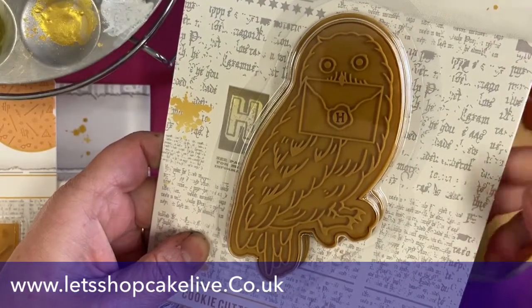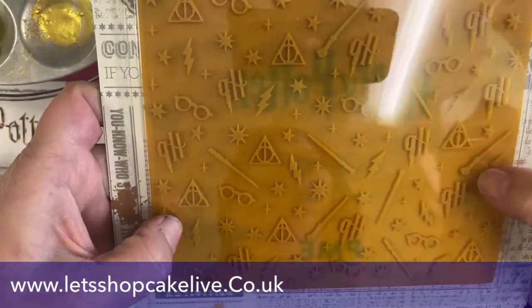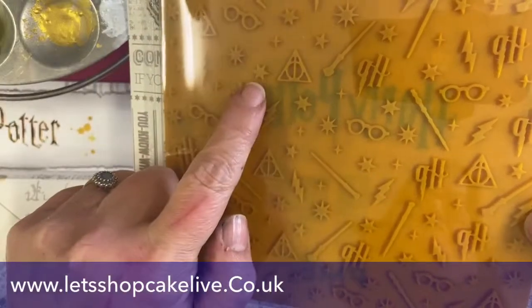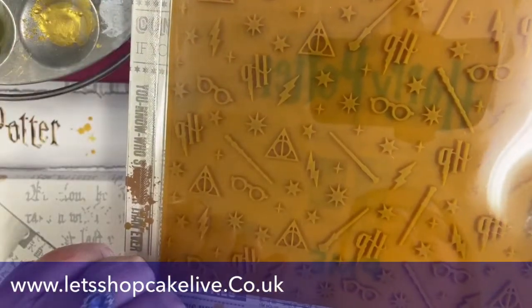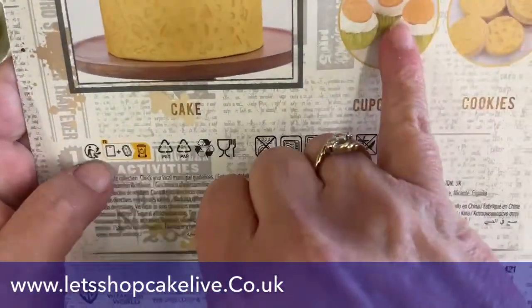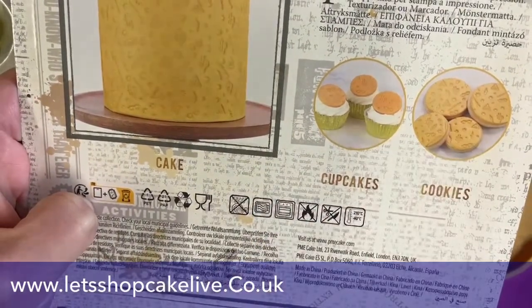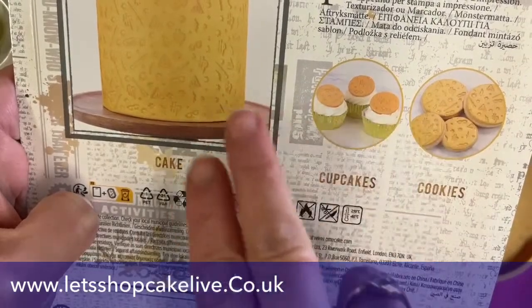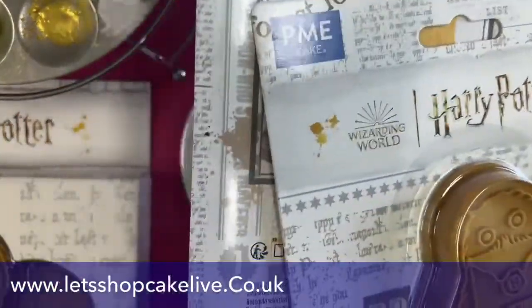It's a little bit like painting by numbers, and we do this with cocoa butter — that's what I'm going to show you shortly. We also have the silicone mat, which is good for pressing sugar paste into. You can see it's got the Deathly Hallows, a star, Harry Potter glasses, and some magic wands. The idea is you roll out your sugar paste or fondant, cut out little circles, and pop them onto cupcakes. It's more subtle Harry Potter rather than full-on Harry Potter.